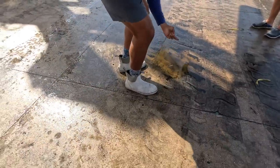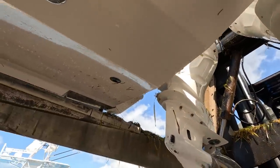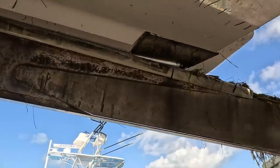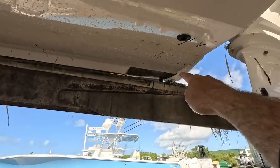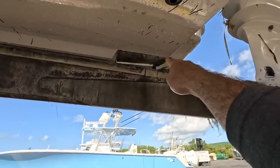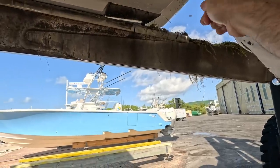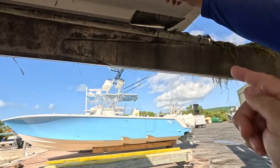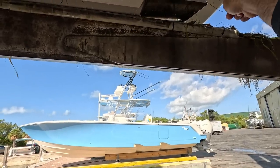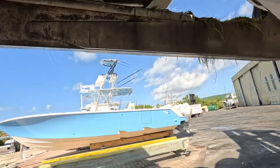We're underneath the boat taking a quick look. See that whole corner of that trim tab — it's all busted out. See that black spot? That's all a big bubble of gel coat that popped. It's probably got water coming into it — trim tab probably hit it. Look at the back side of the trim tab. There's a big old hole right there. You're absolutely right. I'll bet you that's it.